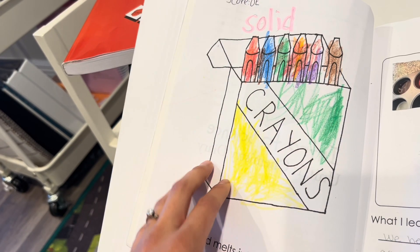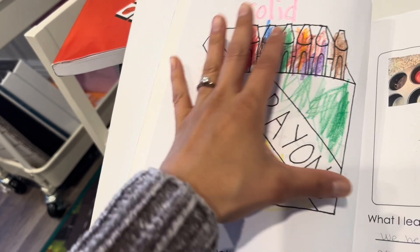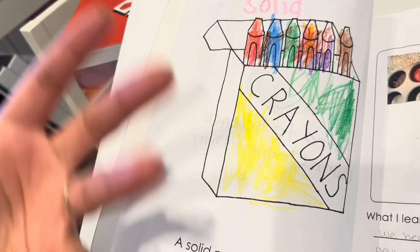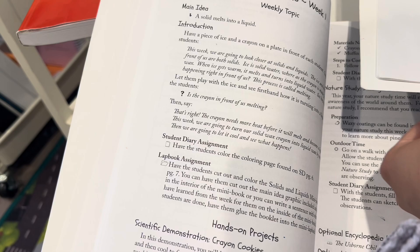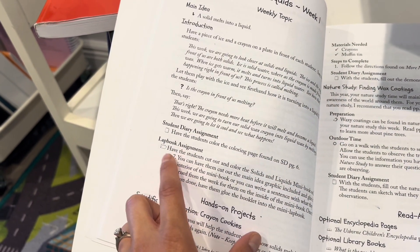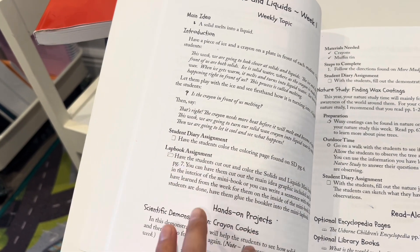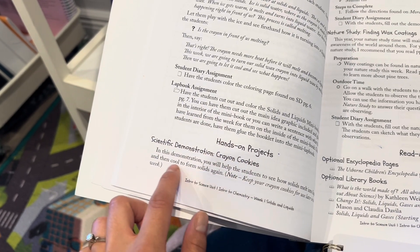So this is the first page — it's like a coloring sheet where they can color in the crayons. Just a picture so that as you're talking about the concept, they can color along. The next thing is a lapbook assignment — we didn't get the lapbook, but it's an additional option where you can cut and paste things into the book. And then this is the hands-on projects part.